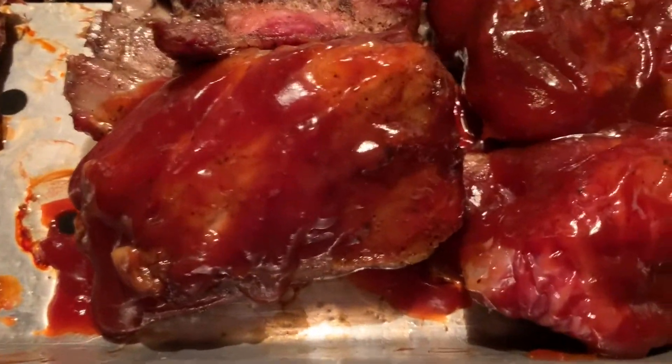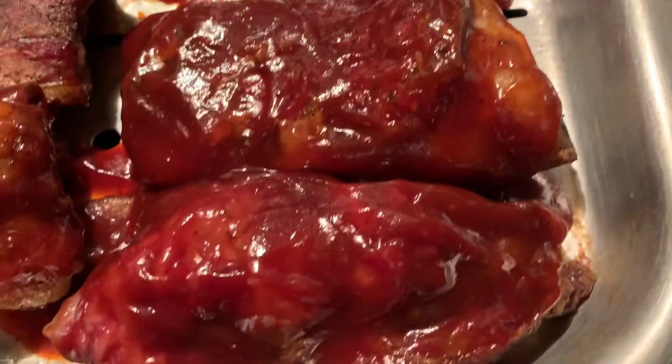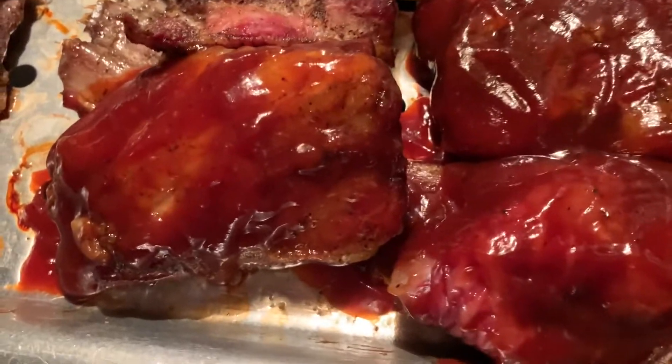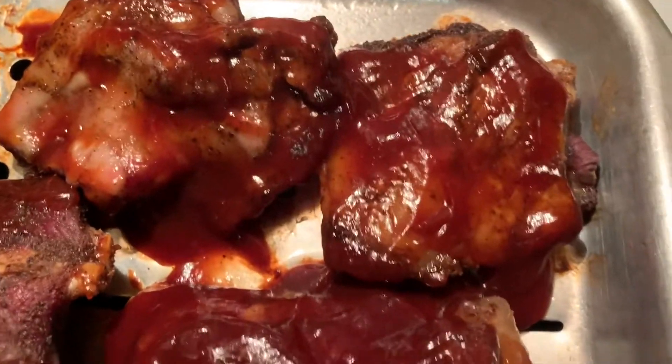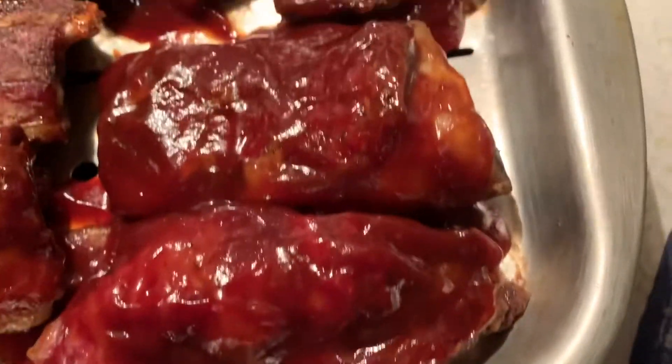Okay y'all, I just added a little barbecue sauce on some of them. I'm gonna add some barbecue sauce and put it back in the oven for about 30 more minutes to let this barbecue sauce stick on there good. So that's what I'm about to do now. Friday look okay, y'all — taste test is coming.